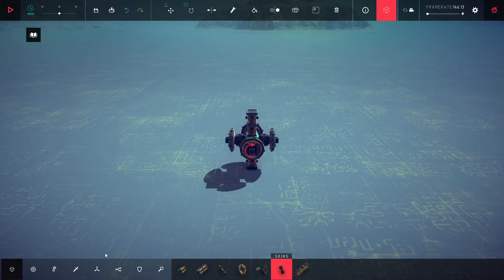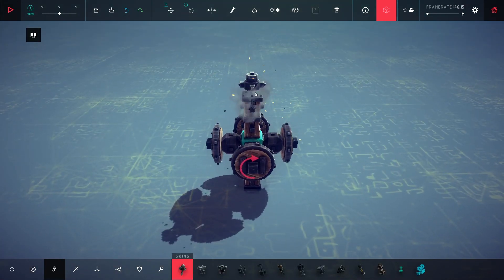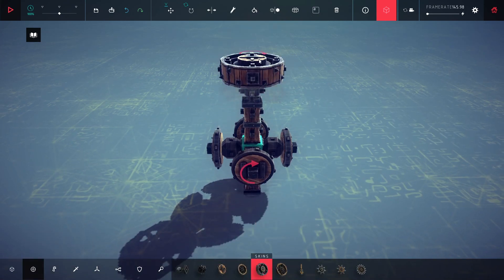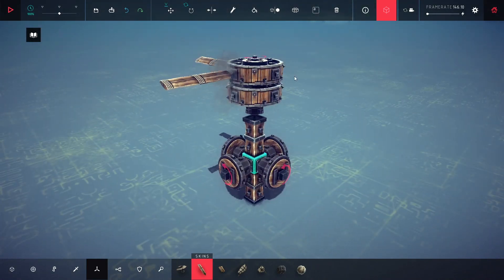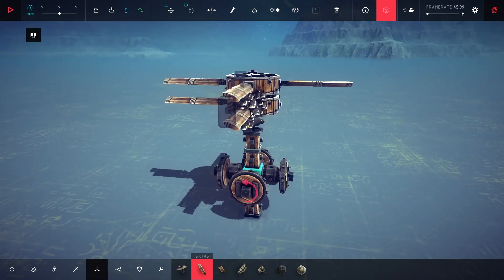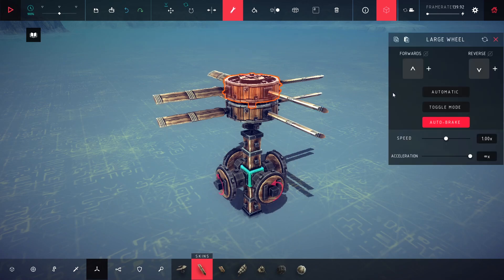Now let's add the propellers. I will set them to P and toggle mode on.